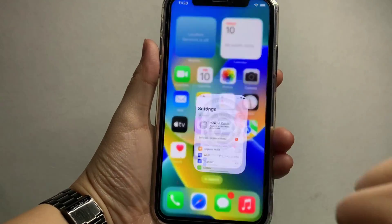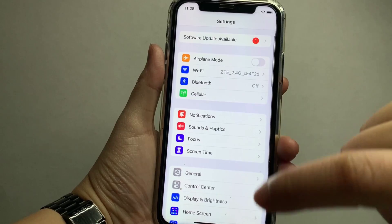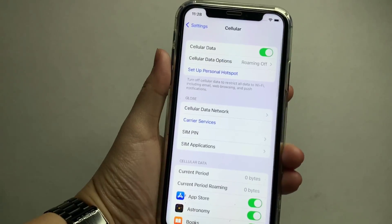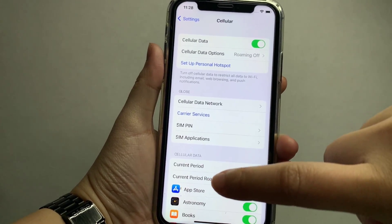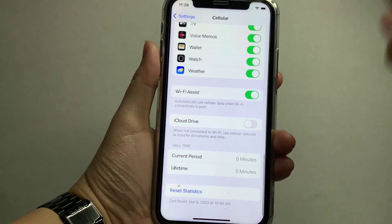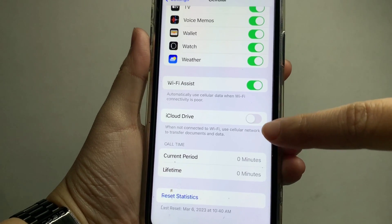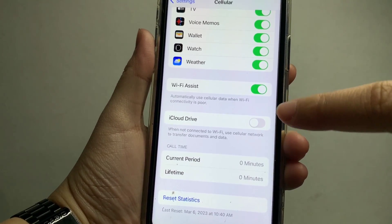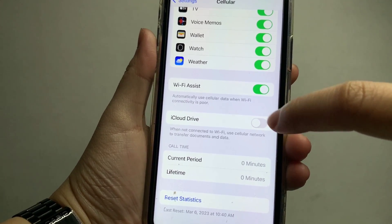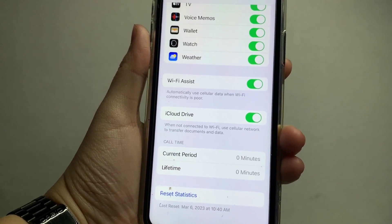Let's start. From your home screen, go to Settings. In Settings, scroll down and find Cellular. In Cellular, scroll down and find iCloud Drive. As you notice, you will see a switch button on the right side of iCloud Drive.